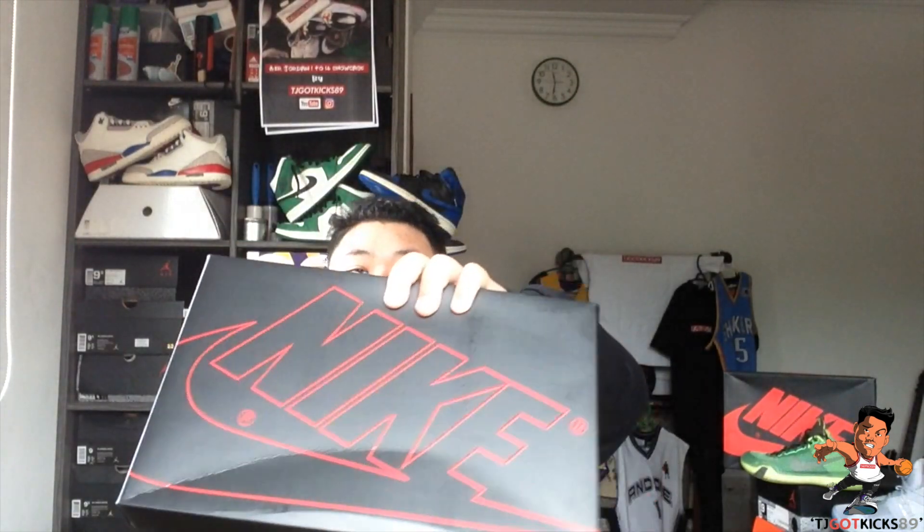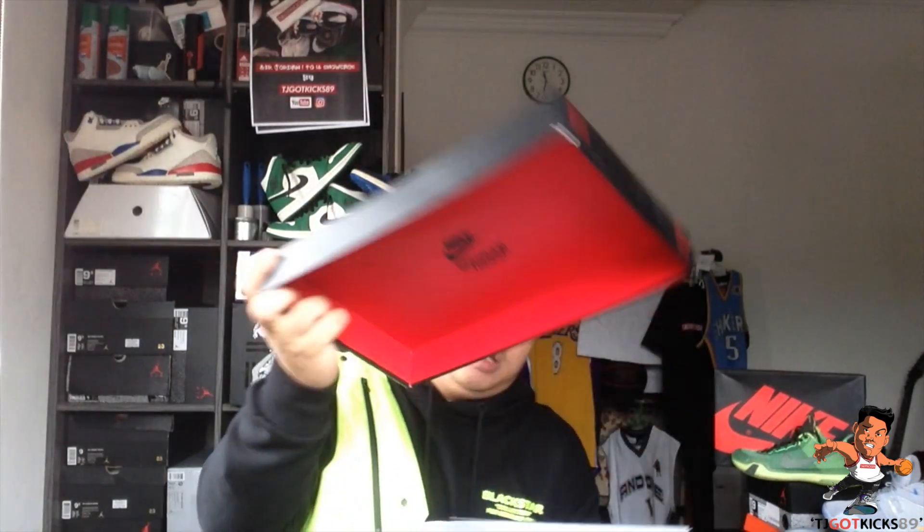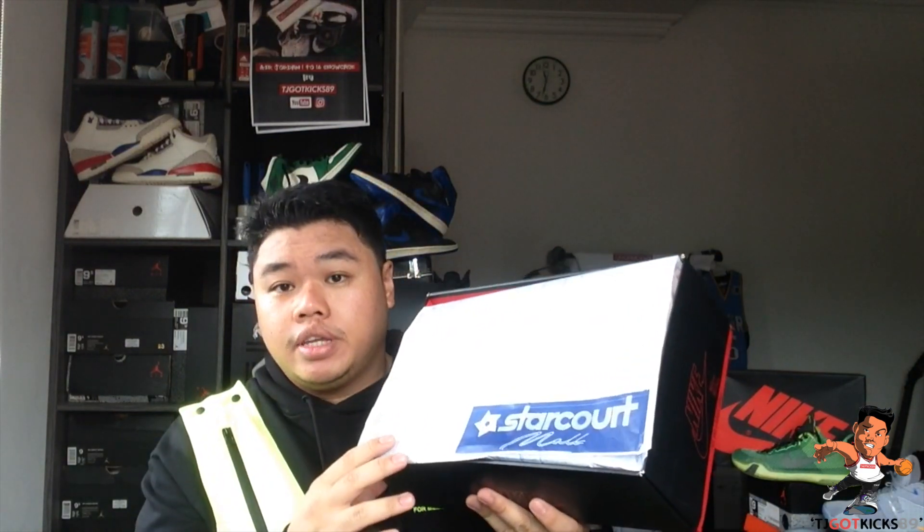This is what it looks like — a standard Nike box which has some very interesting details to line with this collab. And, as the size tag indicates, this is a Blazer Mid with the Stranger Things Upside Down collaboration. When you open up the box, you have the map — the architecture map of Starcourt Mall — because the story is based in the fictional town of Hawkins, Indiana. That's what you have for the tissue paper.